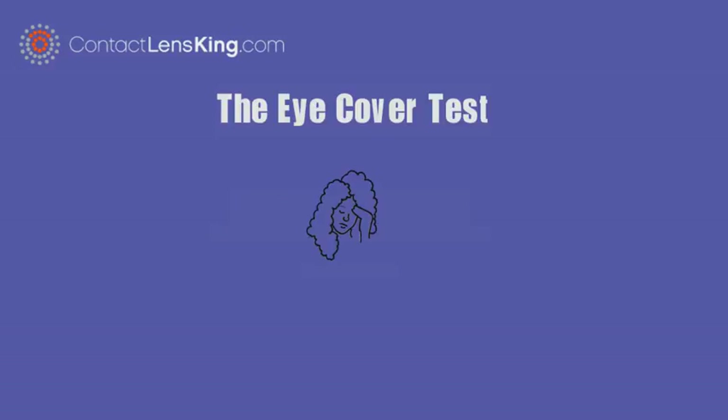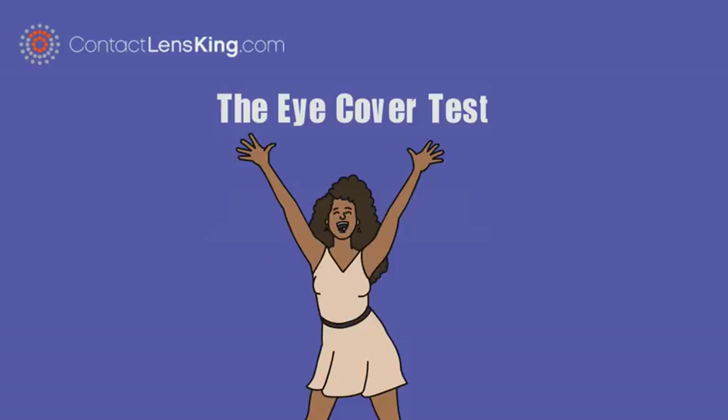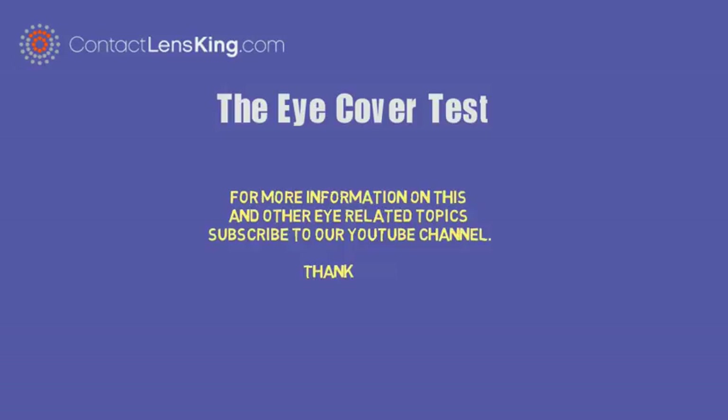Although strabismus impacts approximately 4% of the population, if treated in time, the disorder can usually be resolved. For more information on this and other eye-related topics, subscribe to our YouTube channel. Thank you.